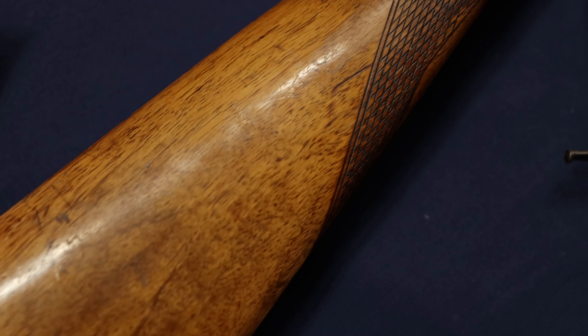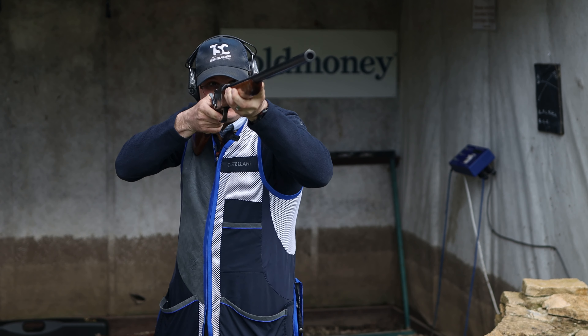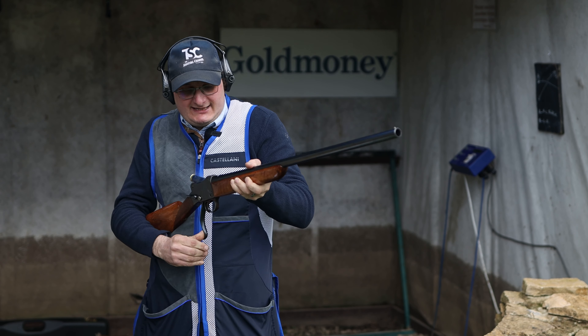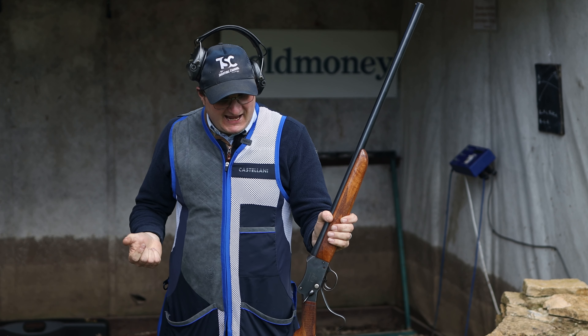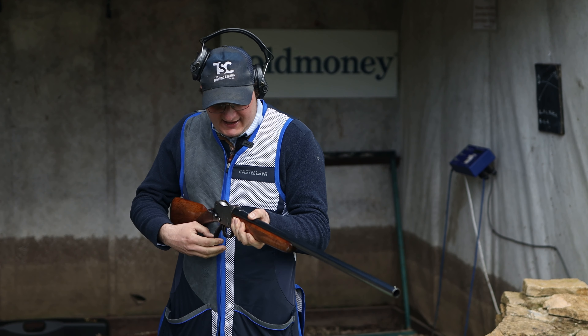Let's try that again. Cartridge goes in, safety catch up — pull. Pull. I'm going to be honest, it kicks the most I've ever seen a gun kick. But it's fun. Can you imagine if you shot some really heavy cartridge through that?